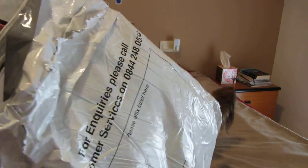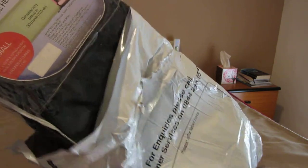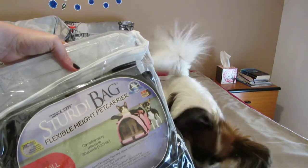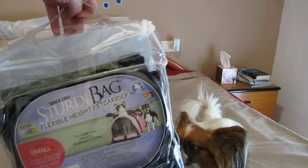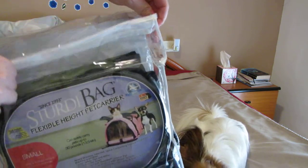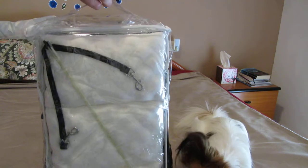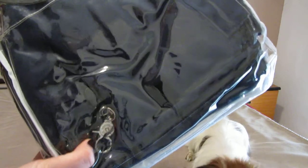Okay, so here it is. Oh my god. So far so good. So I ordered the navy color. I wanted the burgundy one but they didn't have any left. And anyway, Jasper is a male dog, so I guess we can use the blue one. So this is what it looks like.